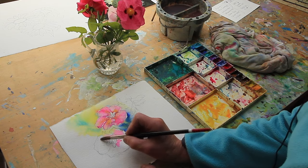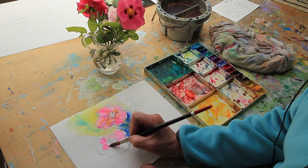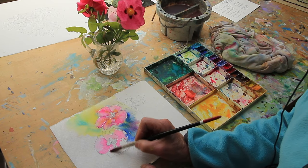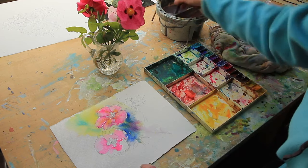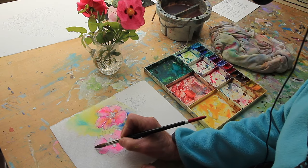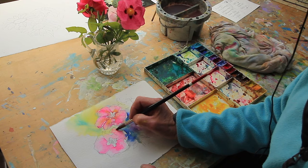So I'll just continue to this one while that's drying a little bit, so I can get some of these nice splodges in. Try and paint round this one so it can go a little bit quicker for you. Clean water up to the colour. Remember, you're in control — the paint will only go where it's wet. If you don't wet it, it won't go there.